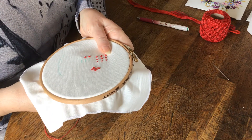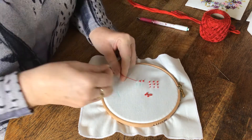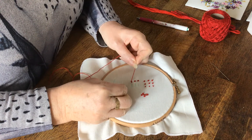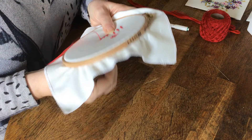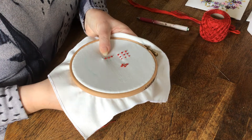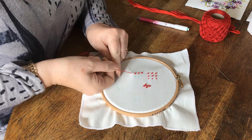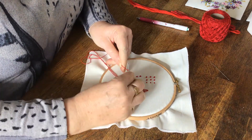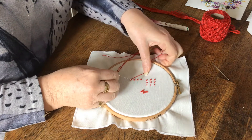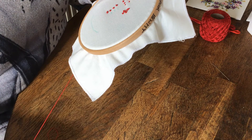I'll do it again. In candlewick embroidery you can use a French knot as well, but the preferred one is the colonial knot because it's a flatter knot — quite big but quite flat. So once again: hold your thread, needle to the left, turn the needle, thread over the top, go down, pull the knot down, push the needle through — and there's your colonial knot.